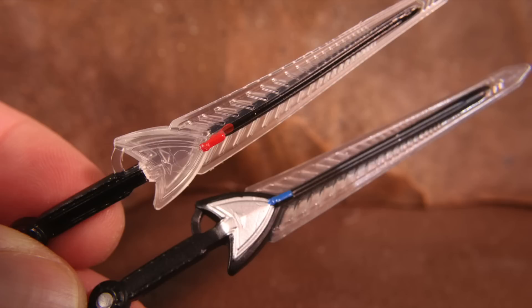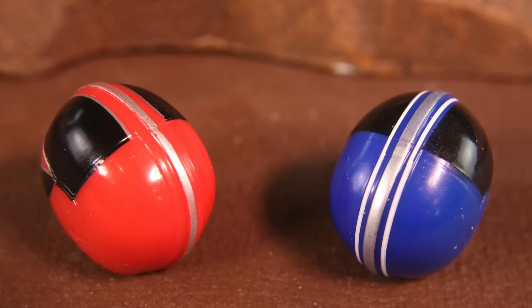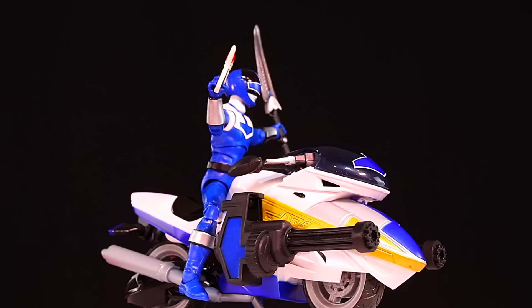Lucas has additional paint on his Chrono Blaster. It looks like it's actually a new mold entirely — doesn't this look different? The Chrono Saber has more paint on it. Blue Ranger has more paint on the Morpher in the wrist area. Blue Ranger's helmet also has paint that Red Ranger's was missing. So Blue Ranger is the new pinless body with better paint apps, an updated Chrono Blaster, and you get a Vector Cycle.